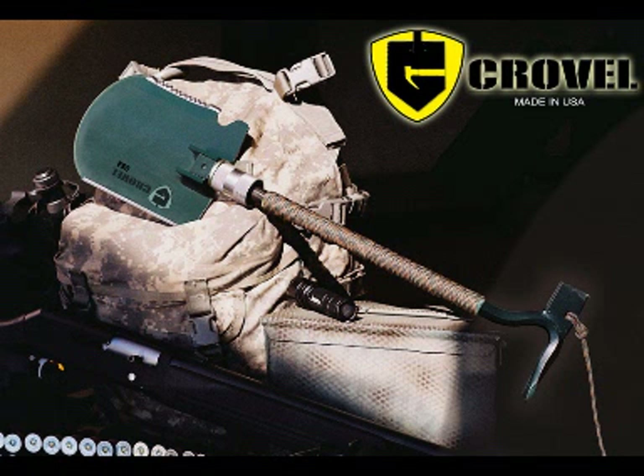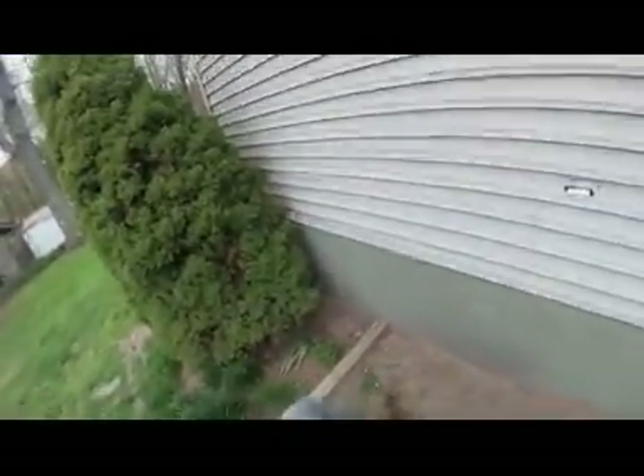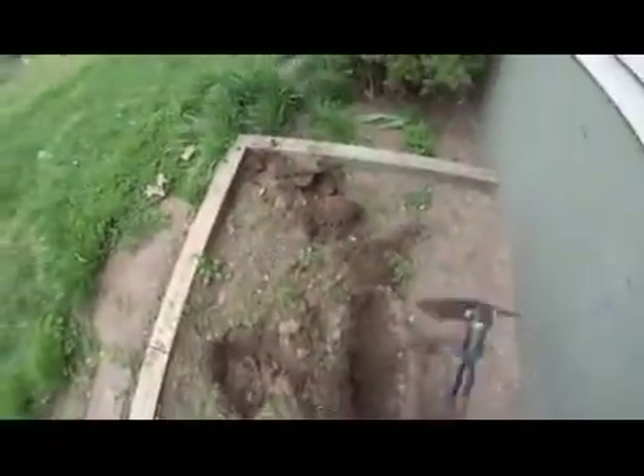There is a product better suited for long-term survival — it weighs about five and a half pounds and it's called the Crovel. It's a shovel with many different uses, just like the last one I showed you, and I'm going to show you the video they have of it. Here are some of its uses: of course digging a hole, but you can also put it at different angles and use it as a type of pick. It's made in America with extremely heavy, very heavy steel, and it's very useful with many different multi-purpose applications.